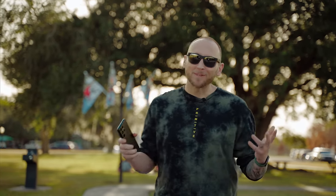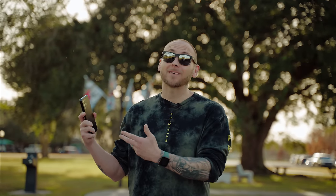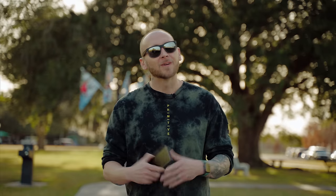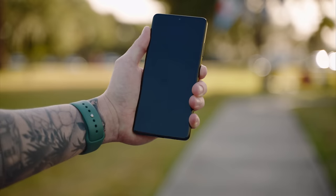Hey, what's up people. Today we're going to be talking about the Galaxy S21 Ultra camera — going over a few tips and tricks to help you get the most out of this spectacular camera. These are also applicable to the S21 and S21 Plus, so if you have one of those two phones make sure you watch this video. Let's go ahead and dive in with some basic tips and tricks.